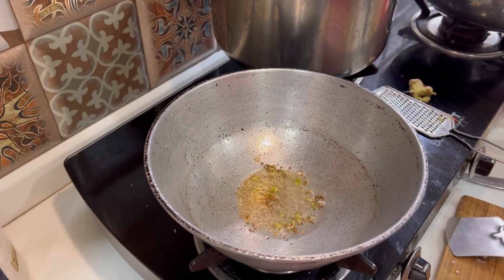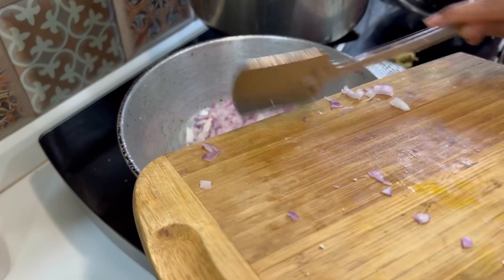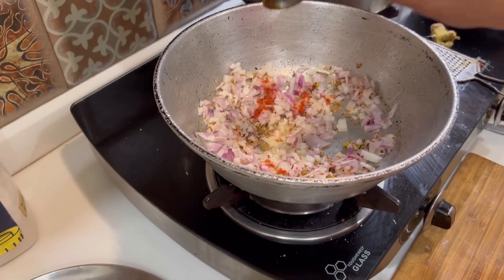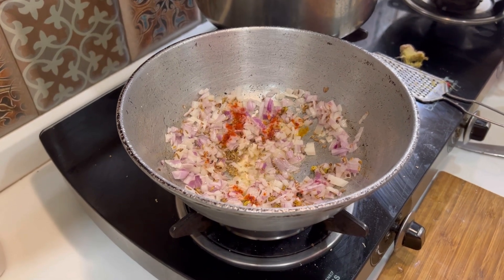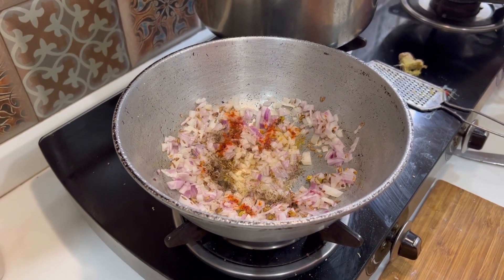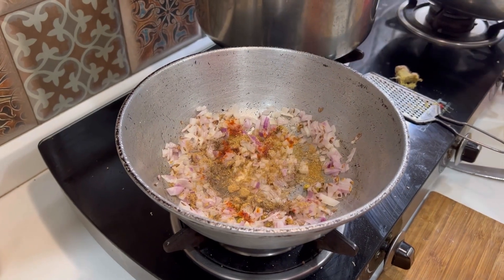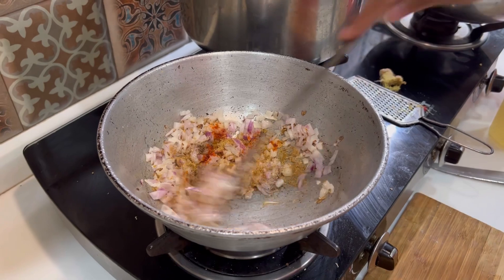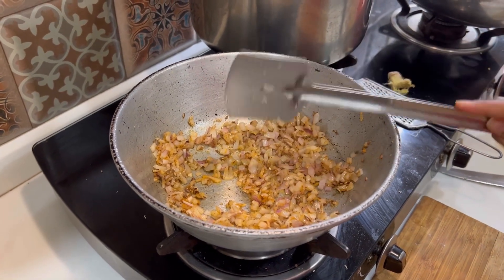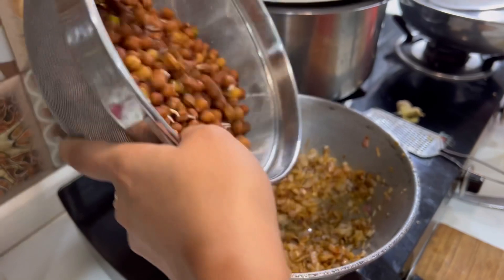Then we will add the chana and paneer with the onions, and let it cook until the onions are browned. Then we will also add a pinch of red chili powder, one-third spoon of black pepper, and half a spoon of pisi dhania (coriander powder). We mix it all together before adding tomatoes and capsicum, and mix it well.